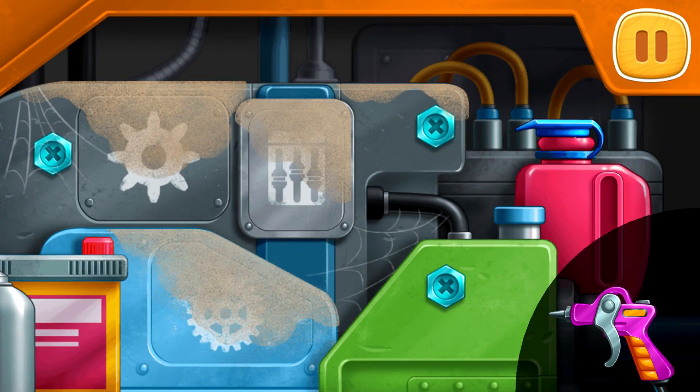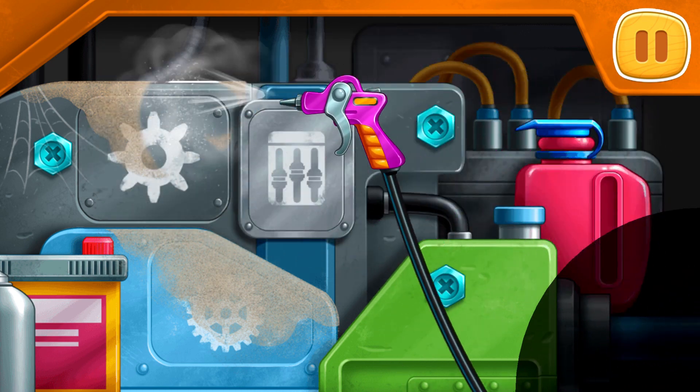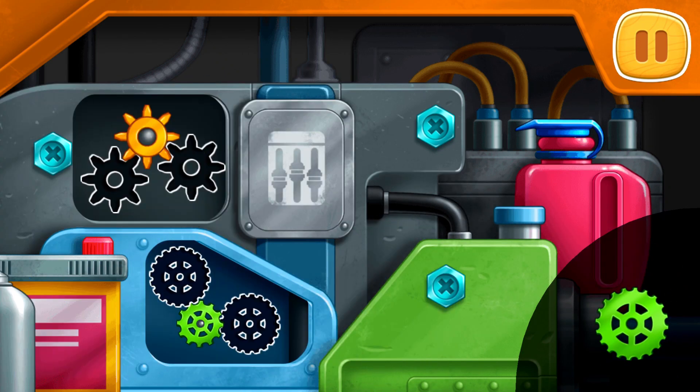Let's fix the engine. Drag the air blow gun to the dirty spot. Drag the gears into the empty slots.